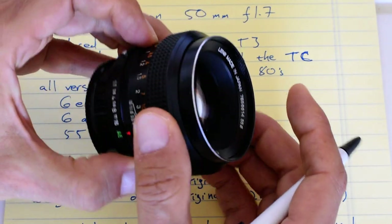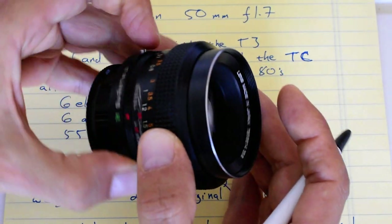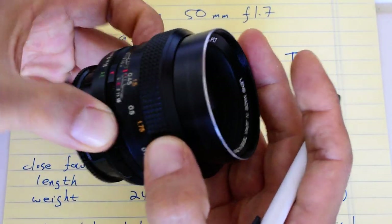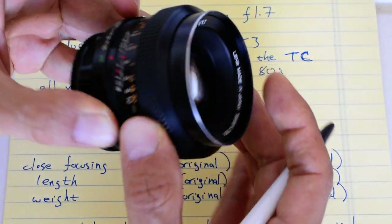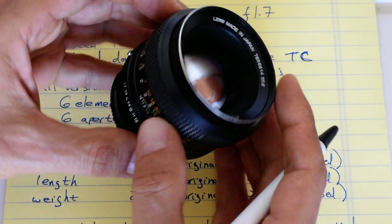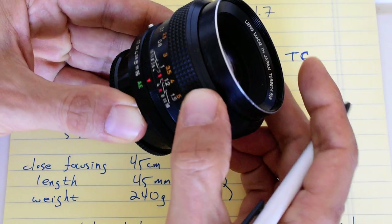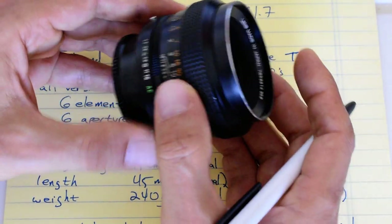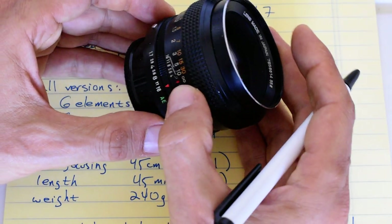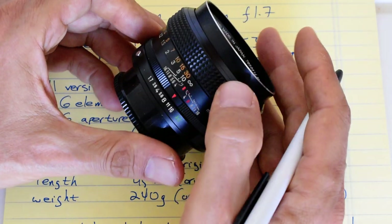This particular example is nice and smooth. The focus throw is more than 180 degrees, so it's a fairly lengthy focus throw. It's very well damped — not loose in the slightest, at least on this version. The aperture settings run from f1.7 to f16.